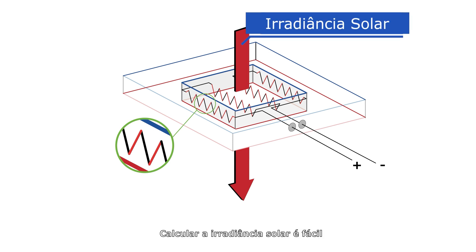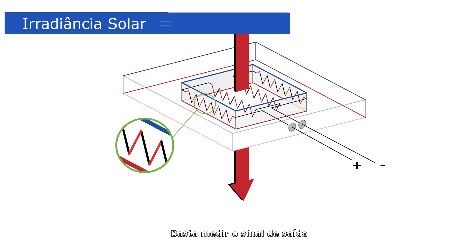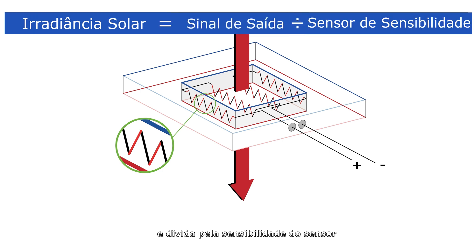Calculating the solar irradiance is easy: just measure the output signal and divide it by the sensitivity of the sensor.